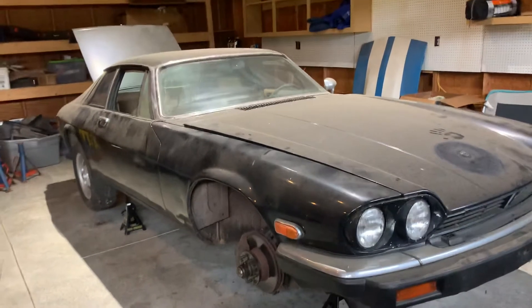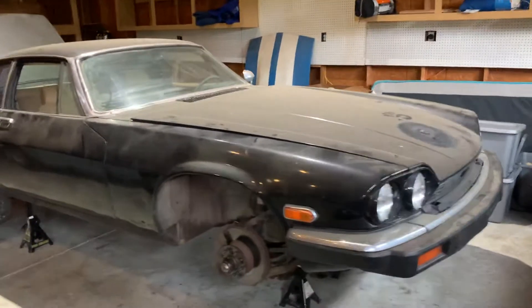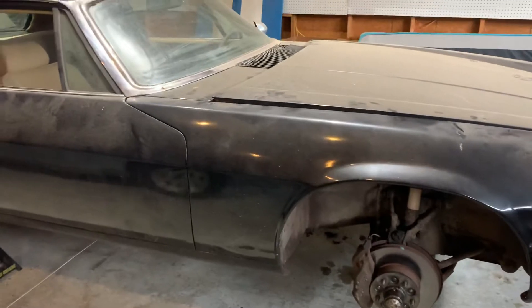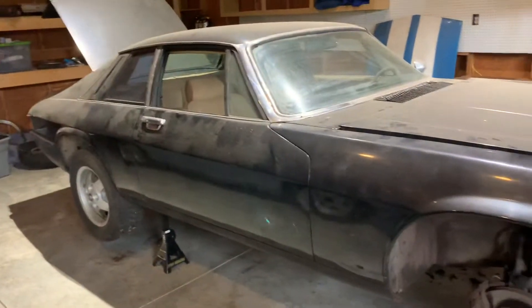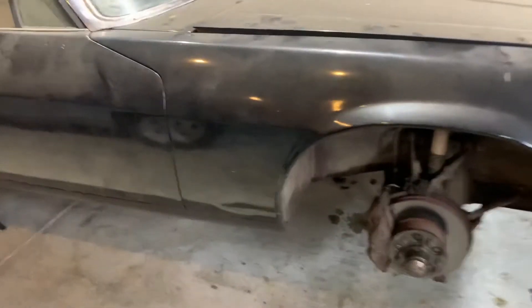This is your Car Guy. Please like and share the videos and subscribe to the channel. We're going to go through the process with this Jag of a full rod-storation — not a total restoration, but we're going to make it a really good driver while doing a lot of the jobs you'd see in a restoration.